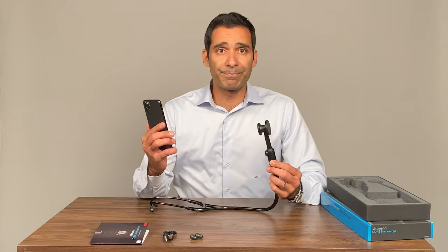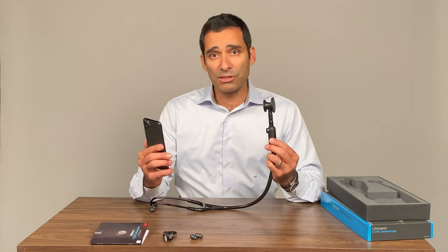I can pair it to my ECHO app on my phone. I can auscultate a patient, get a clean recording, and inspect the waveforms right on the screen. I can subsequently share these with my primary care physicians and use them for teaching purposes.